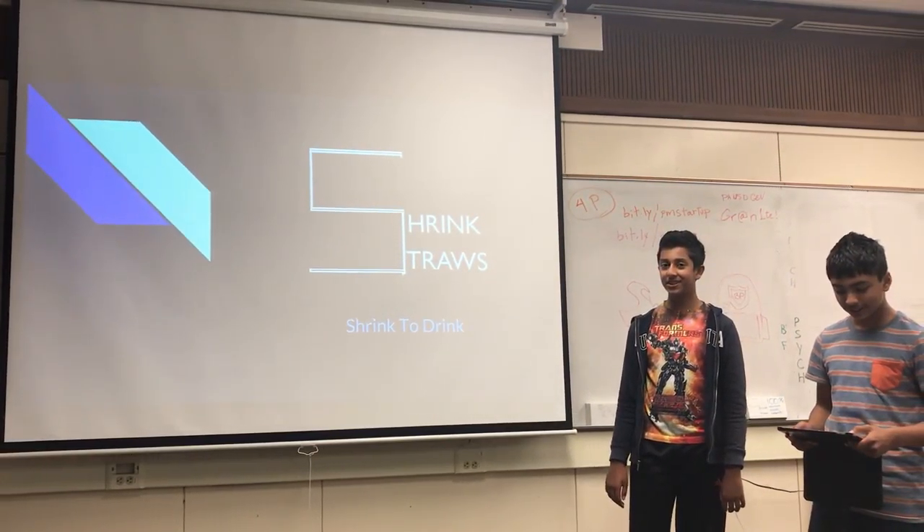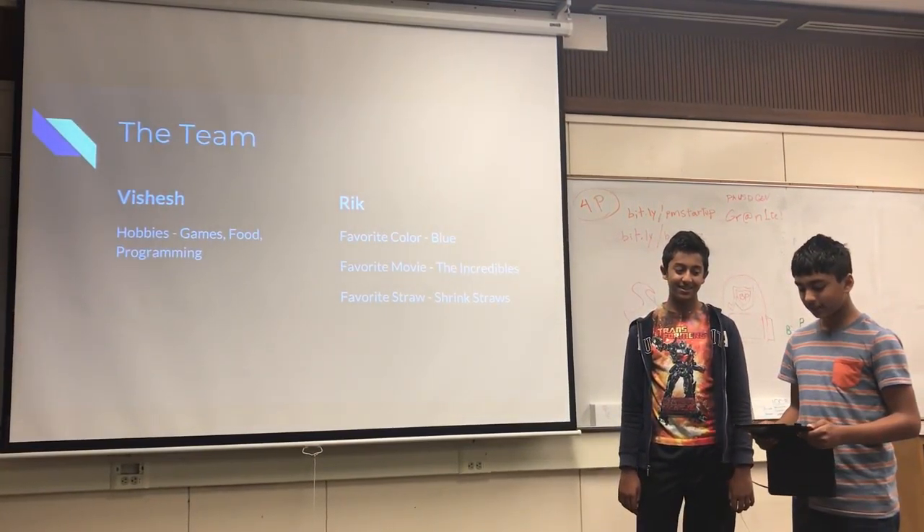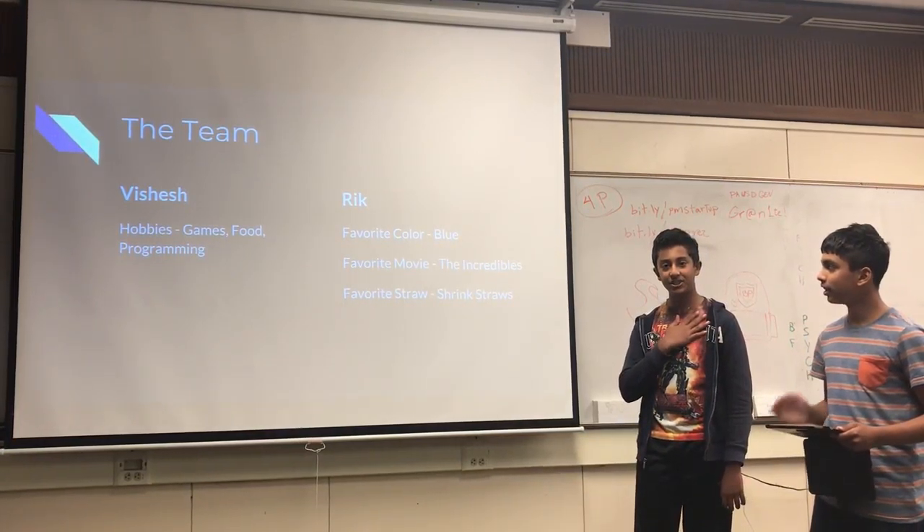Shrink straws. Shrink the drink. So this is the team. I'm Vashash. I'm Rick.